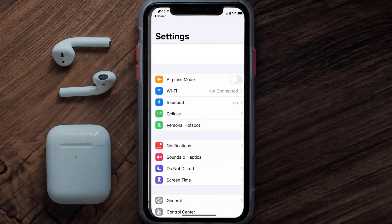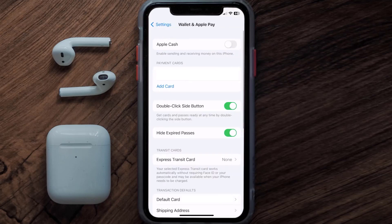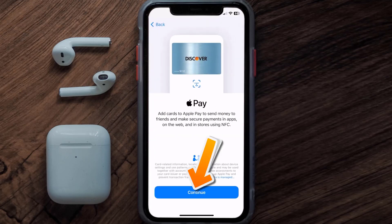First of all, you need to go to your device settings, then scroll all the way down to Wallet and Apple Pay and tap on it. Under the Payment Card section, tap on Add Card, then tap on the type of card that best describes your situation. For this instance, I'll go with Debit or Credit Card, then hit Continue.